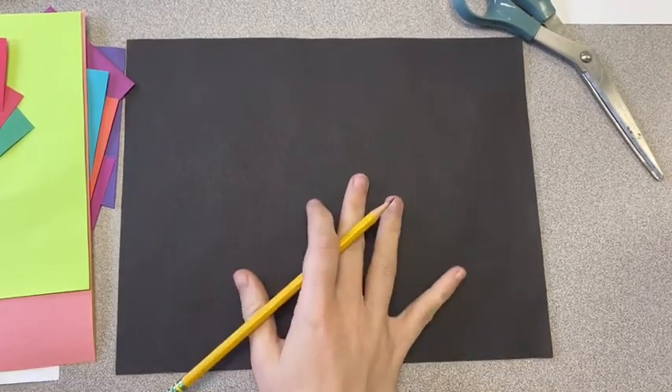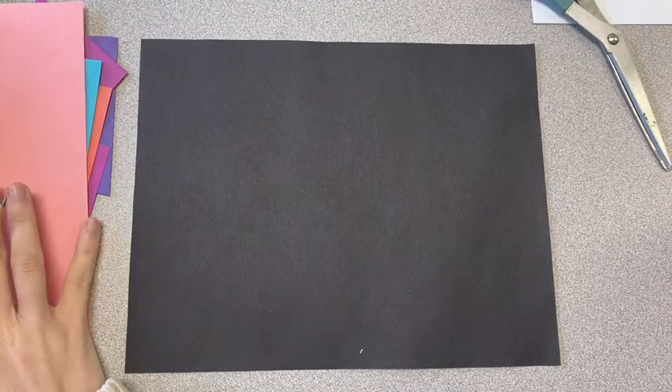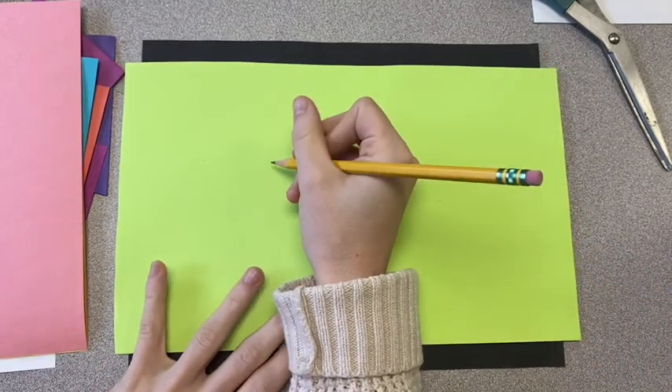For your first step, you are going to choose your main background color. I went with black, and this is the page that we are gluing everything to. Now I'm going to pick my first color, and this is going to be the color that I draw my animal on.